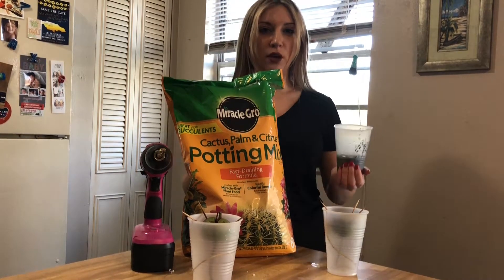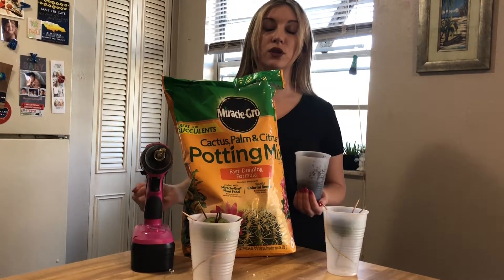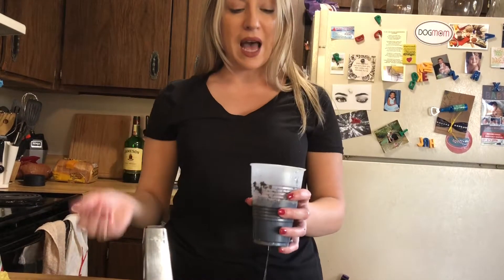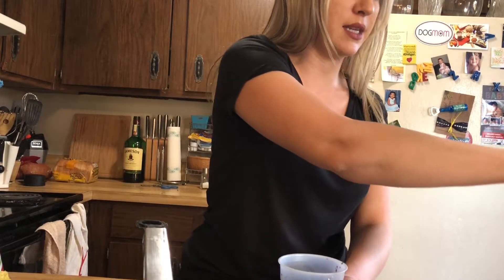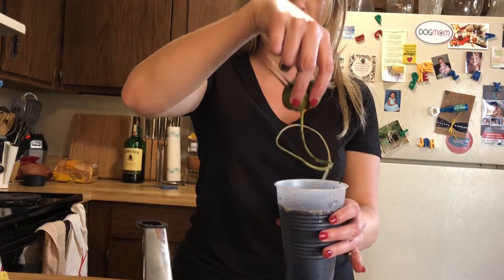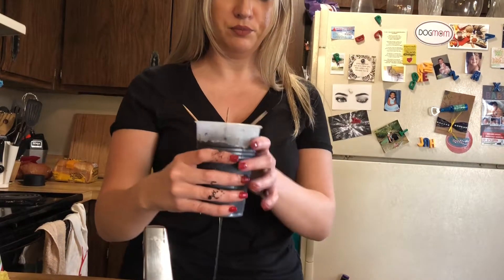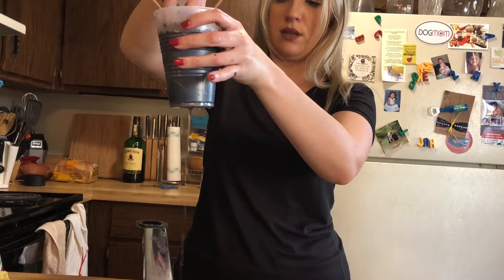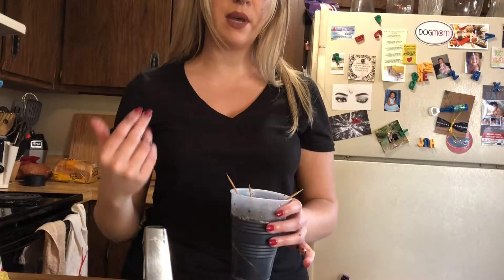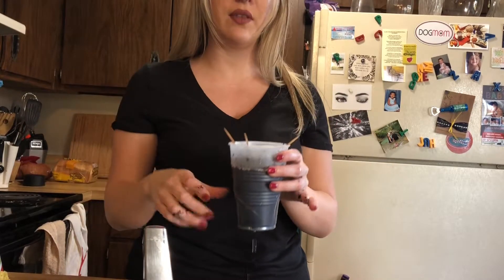Now it's time to go ahead and put in my soil. I'm just going to take my cup, go into my soil bag, and fill it about one-third. Now I want to put some water in here so I can moisten the soil — it'll be easier for the water to penetrate if the soil is moistened. As the soil is being moistened, let's fill it until it's really wet. This will make it easier to just take our plant and stick it right inside.